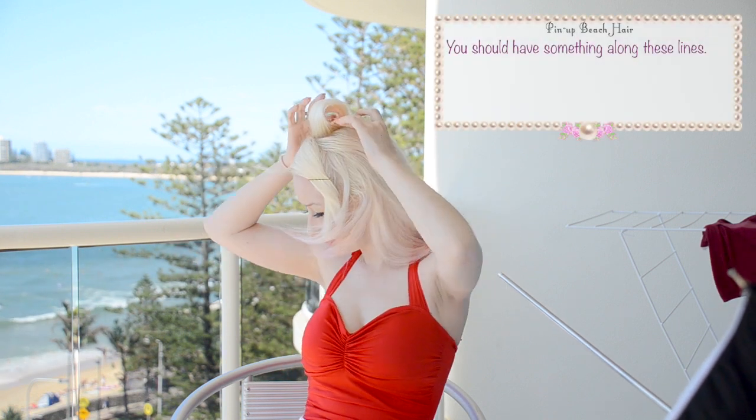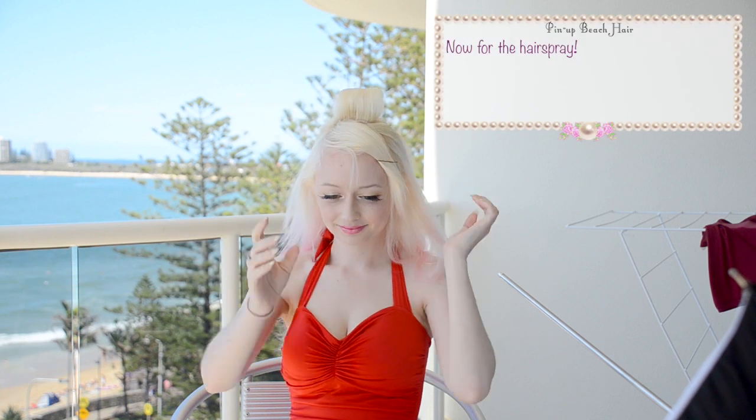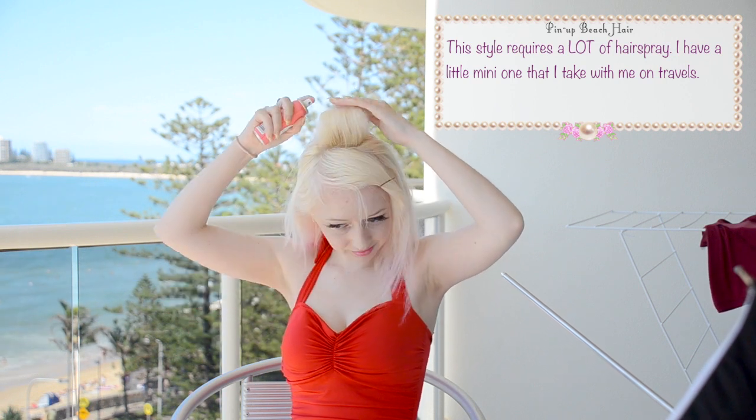You should have something along these lines. Now for the hairspray! This style uses a lot of hairspray. I have a little mini hairspray that I like to take with me on travels — it's pretty tiny but it packs a punch!